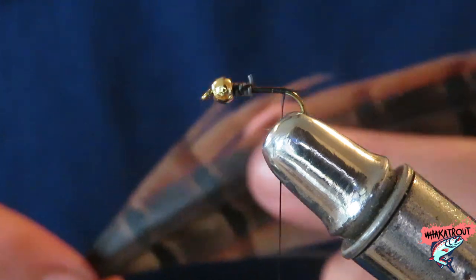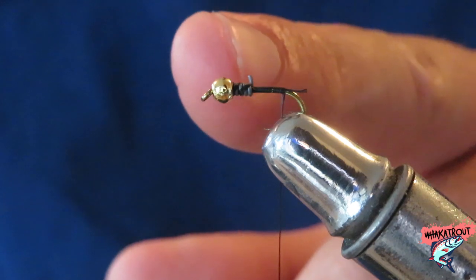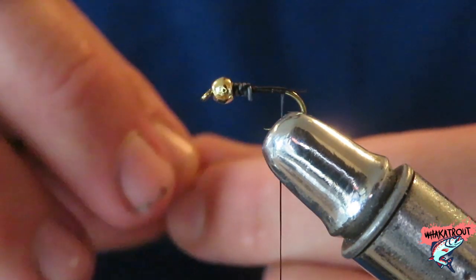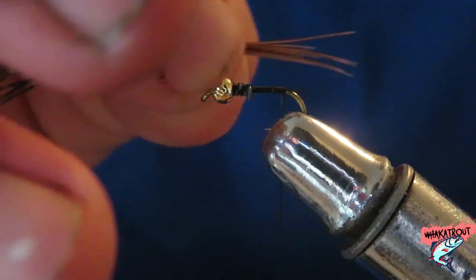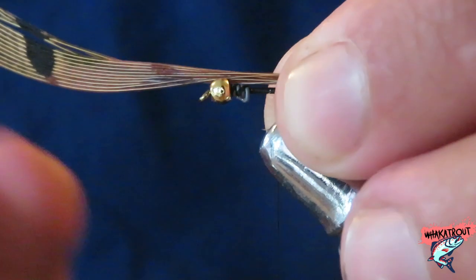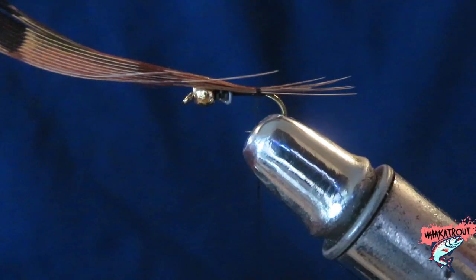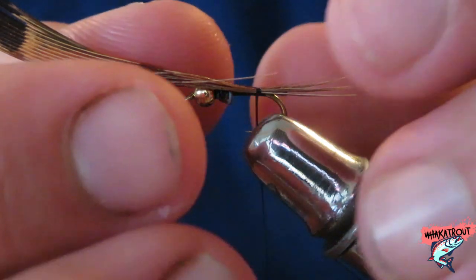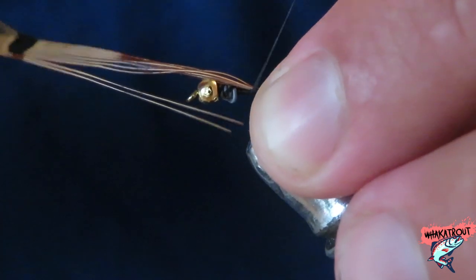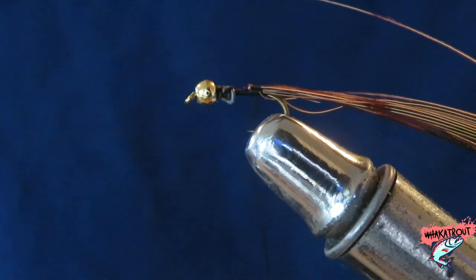First, get a couple fibers of pheasant tail and just peel it off. I've already added some lead to it, and I've also pre-wrapped the pheasant tail in thread. You want to hold your pheasant tail fibers at the end and place it along the shank of the hook. Wrap the thread around to secure it — make sure it's about half the length of your hook. I like to fold it back and rewrap it in again so it's nice and secure.